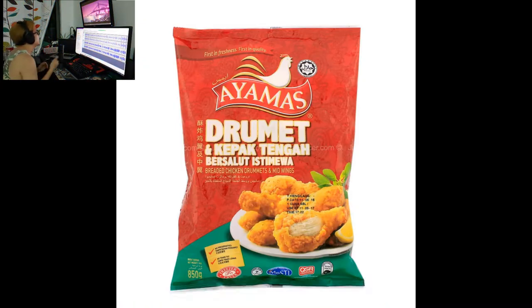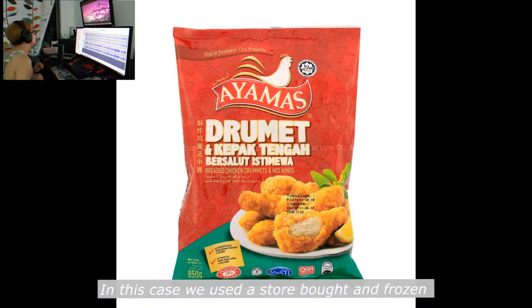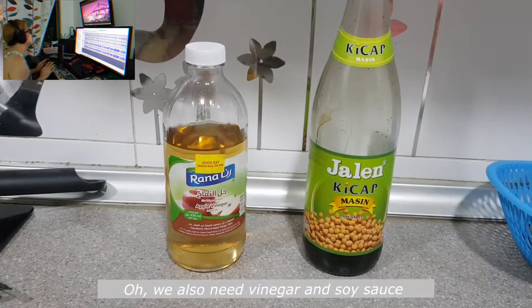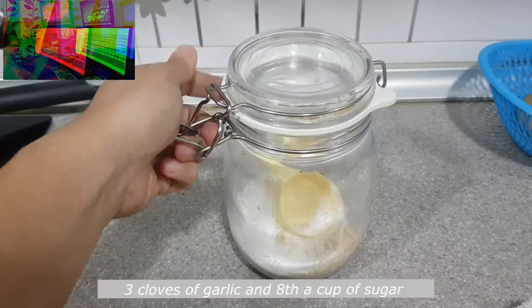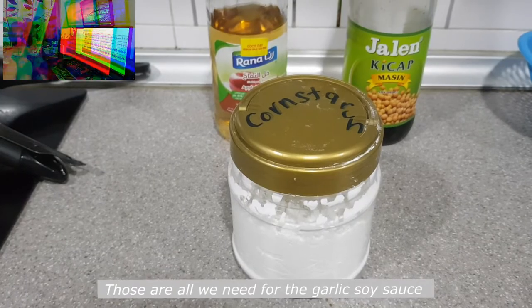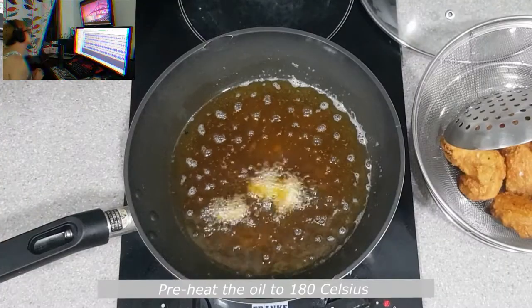For the ingredients we need some chicken — in this case we use store bought and frozen — half a cup of water, teaspoon of cornstarch. We also need vinegar and soy sauce, 3 cloves of garlic, and half a cup of sugar. Those are all we need for the garlic soy sauce.